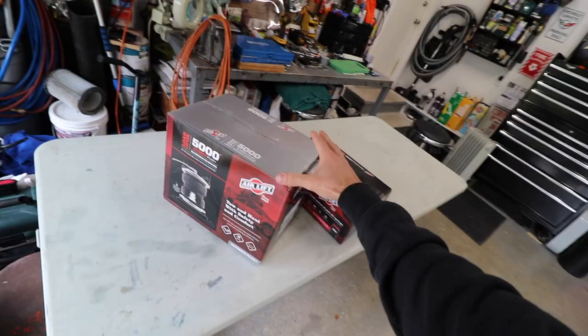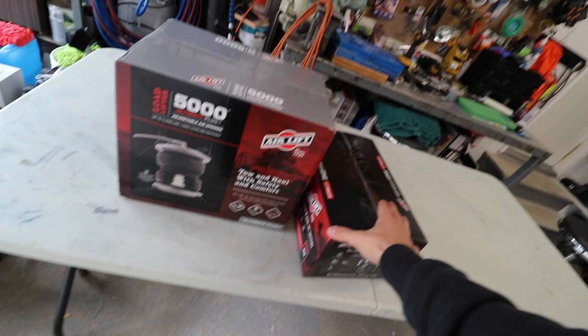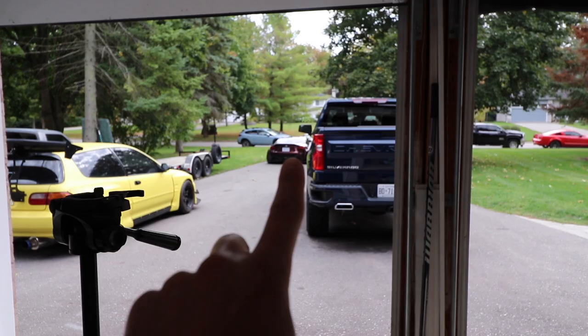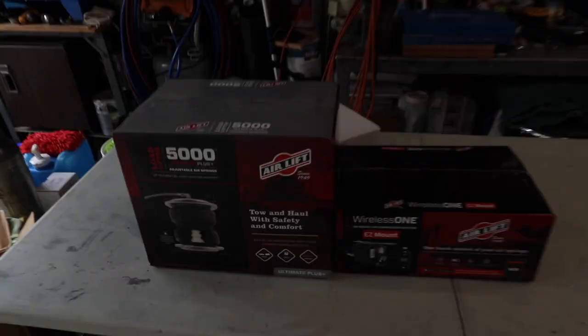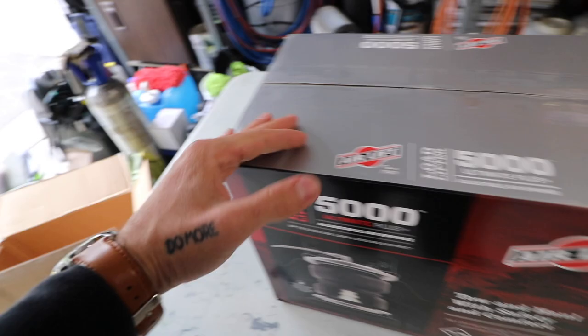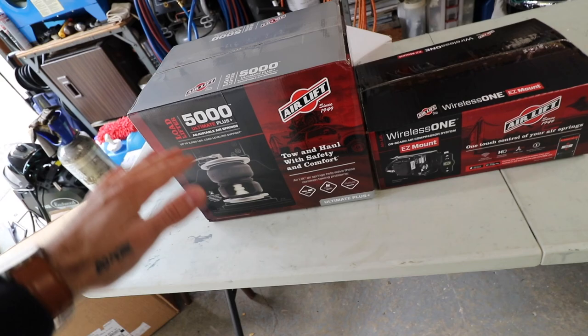This is going to be 10 times easier than putting air into a car. You can just tell by the size of the box — these are such small little boxes. So much better than the process on the BRZ. Not that it was bad, but this should just be way, way easier. You can put air in your truck, put air in your car, you can put air anywhere. I had to go with Airlift — we have Airlift in the BRZ, it's killer, never had any issues. So when we wanted to get air in the truck, we went straight back to Airlift.